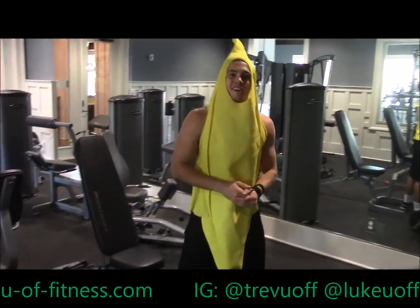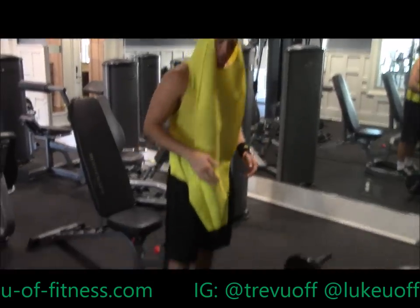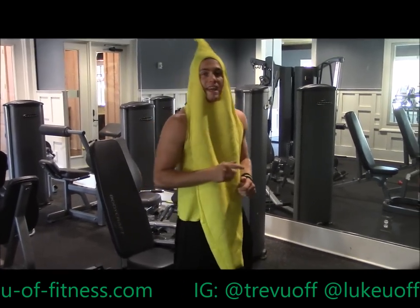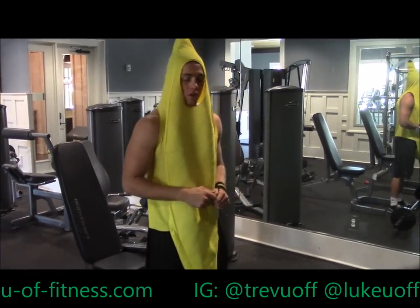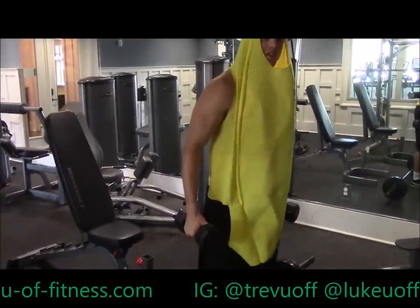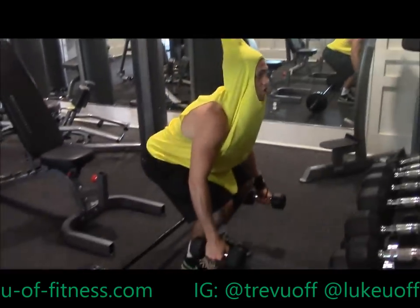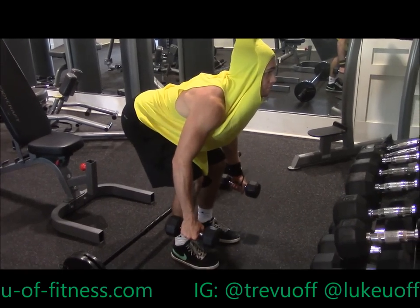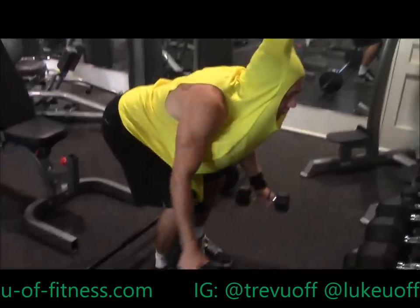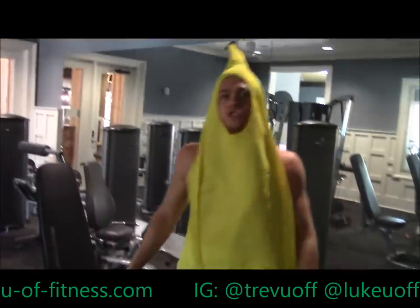We got shoulder press right here. We're gonna do four sets: 15 reps the first set, 10 the second, 8 reps the third, 6 reps the fourth. Every time we're gonna be supersetting with rear delt flies. With those, sit back on your heels, make your back flat, and just fly out like this — 15 reps of that. Let's go.